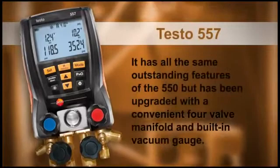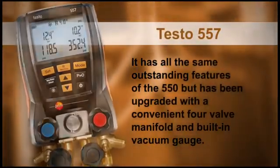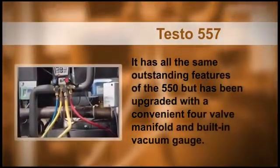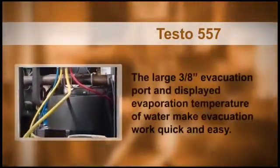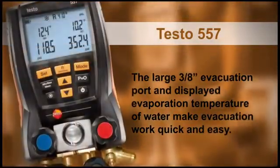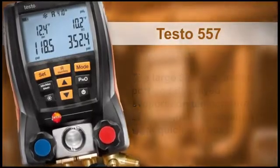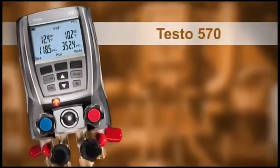The Testo 557 has all the same outstanding features of the 550, but has been upgraded with a convenient four-valve manifold and built-in vacuum gauge. The large three-eighths-inch evacuation port and displayed evaporation temperature of water make evacuation work quick and easy. The flagship of the product family is the Testo 570.